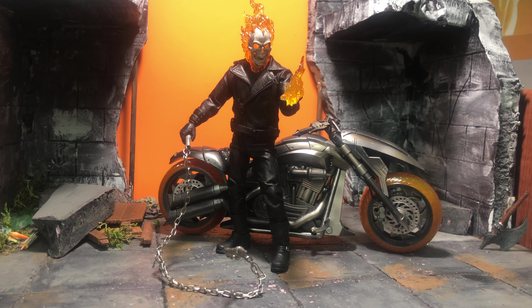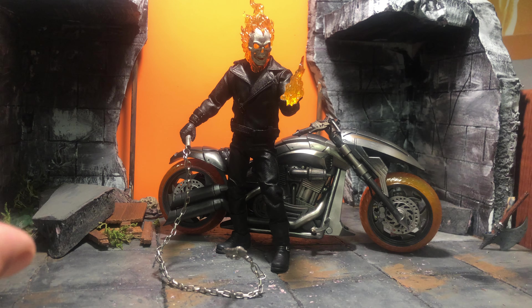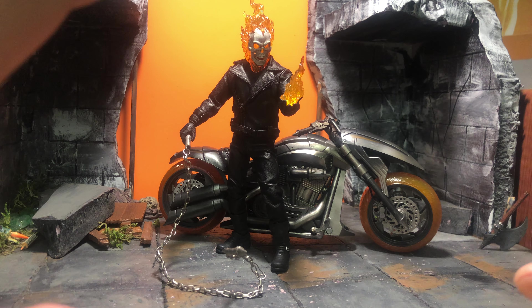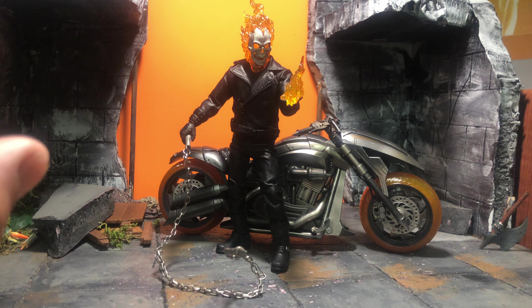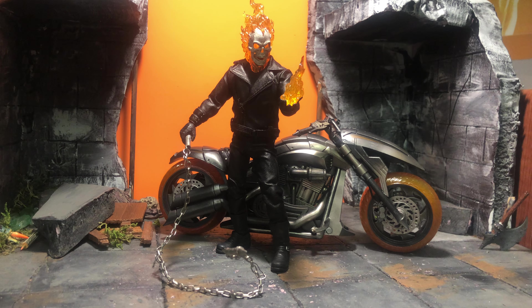The effects are nice — this is the best you're going to get with this figure right there. And I'm one of those collectors: if I can get it in a good pose and slap it on the shelf, I'm not totally bummed about my purchase. And I'm not, but...